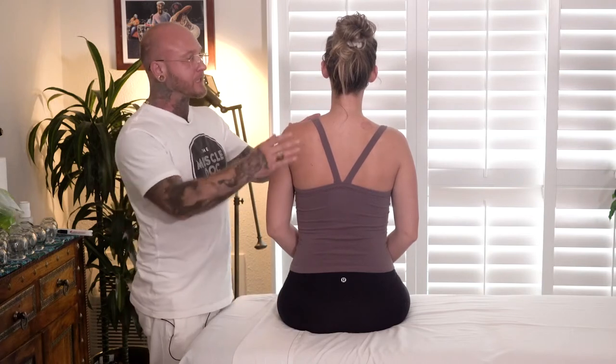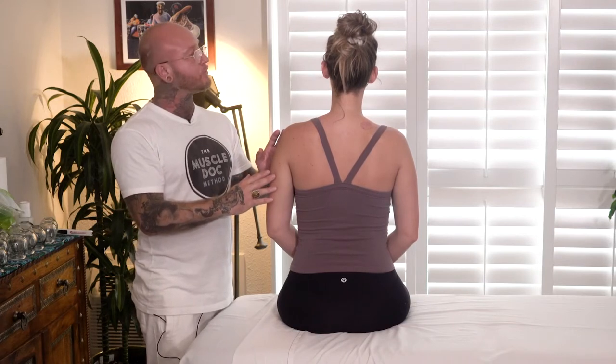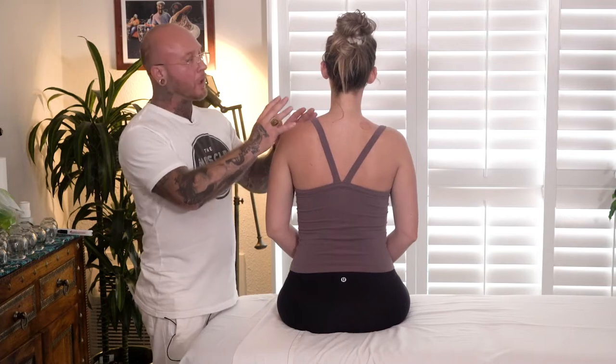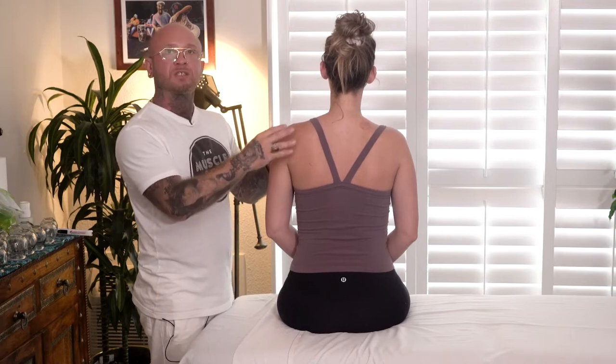Hi, I'm Christopher Brenner, founder of the MuscleDoc method. In this dynamic sports cupping protocol, we're going to be focusing on the levator scapula and the splenius capitis. This protocol is going to be helpful for those who have difficulties or limitations turning their head to the side. Additionally, this can be an effective protocol to use when treating migraines. So let's get started.